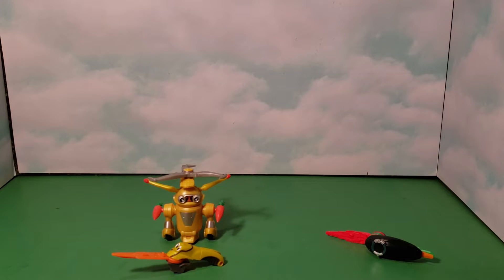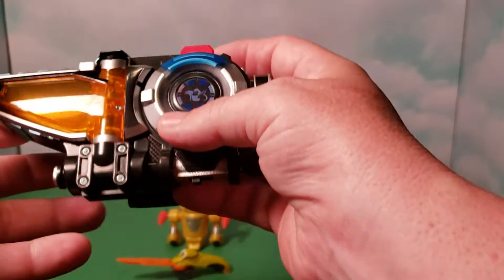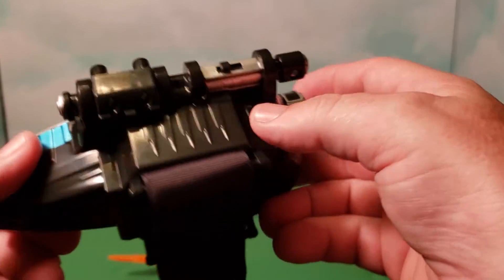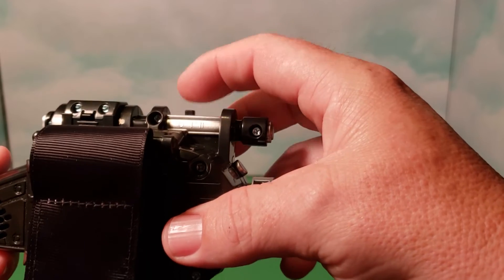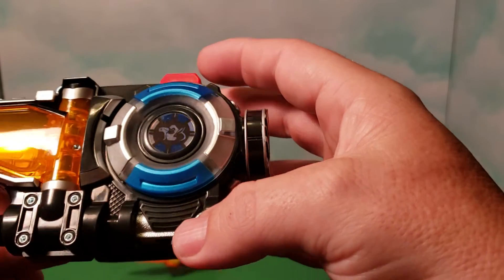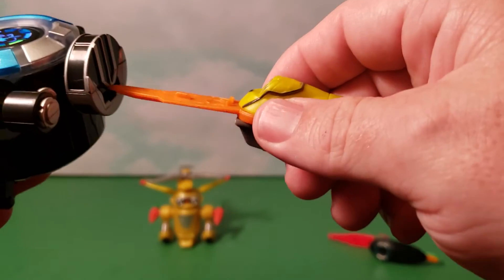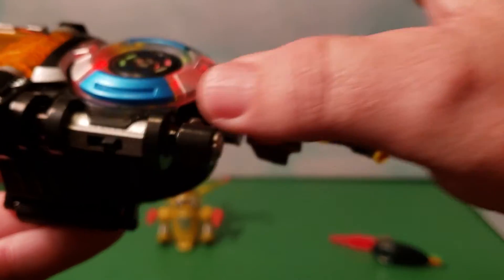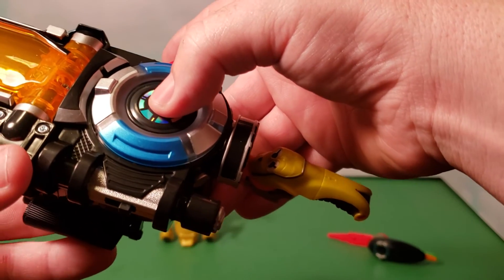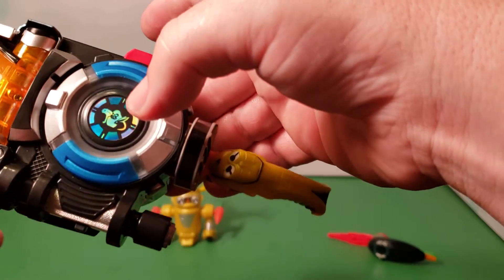If you've seen my other review on the Beast Morpher, that'll show you how to work it. You have the little on/off switch here — put that to two, start it up, and let's insert the key. [Key inserted — morpher says: 'Hey, don't call me cute!'] That's pretty funny — it kind of sounds like Jack's voice from the series.